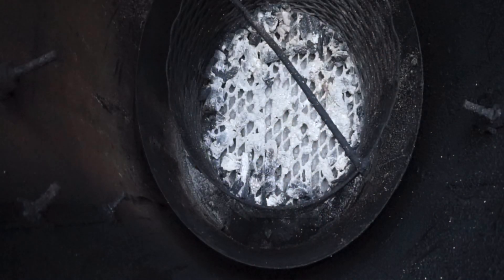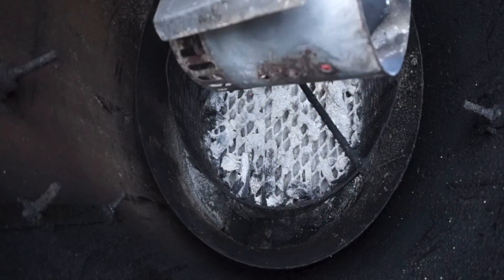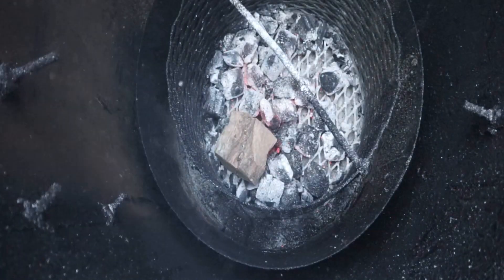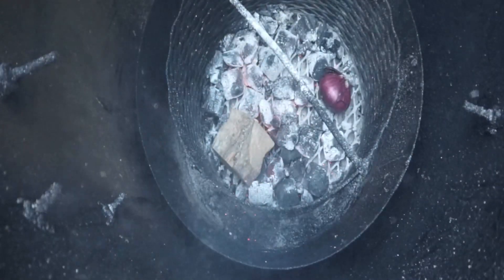All right guys, the cook begins. I have one chimney of just charcoal, one stick of Western post oak, and one whole onion — that's all I'm putting in there.